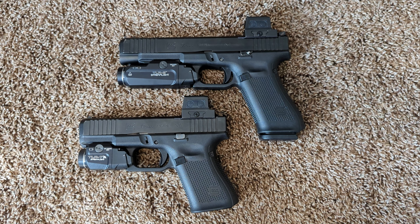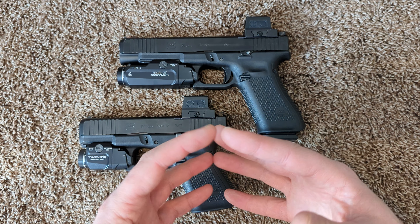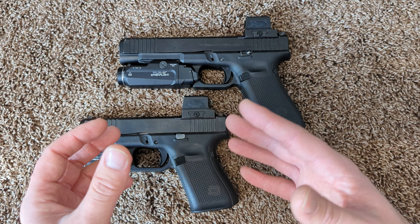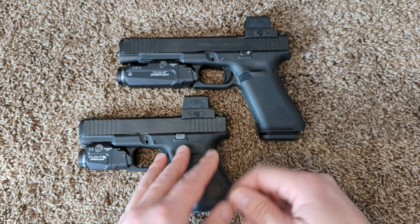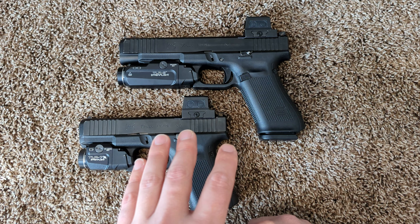I don't recommend the Glock Performance Series triggers. I've been surprised that some of the bigger YouTubers out there who have actually had trigger time on them have had almost nothing to say about them. I think it's because they're reluctant to destroy their reputations with companies like Glock, where they're getting free stuff for review all the time, but at the same time they don't want to completely destroy any credibility they have with their YouTube audience — and they know that the products are horrendous.